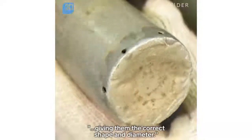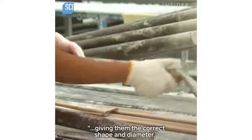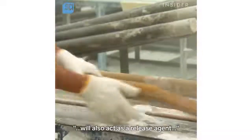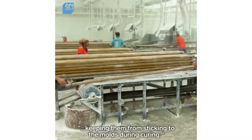Aluminum poles will serve as molds for the tubes during curing, giving them the correct shape and diameter. The worker slides the tubes onto the molds. The talcum powder injected into the tubes during extrusion will also act as a release agent, keeping them from sticking to the molds during curing.